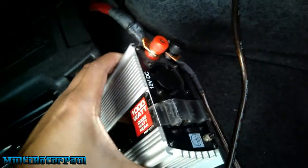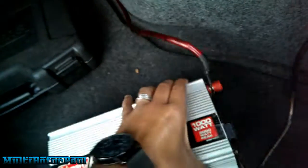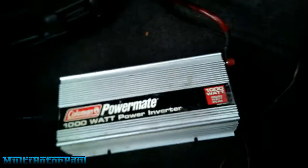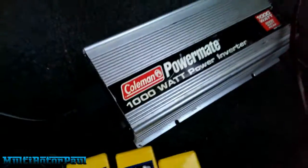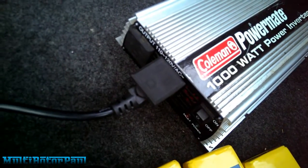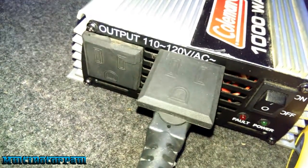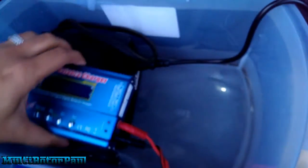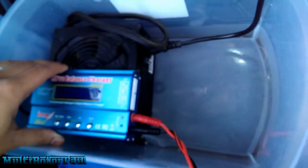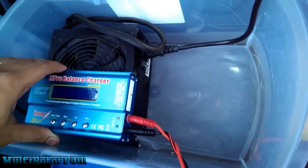So I hooked those wires up to this 1000-watt power inverter. I put these connectors on the end right here, and then the other side has two power outlets — so if you're from another country it may look a little different, but something like that.